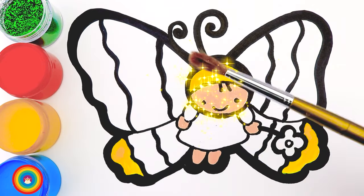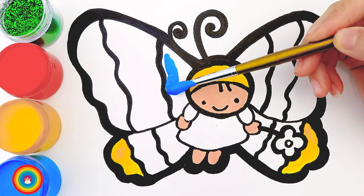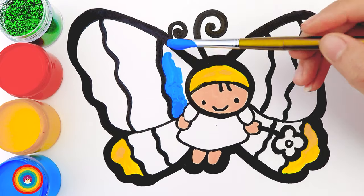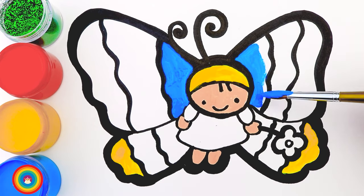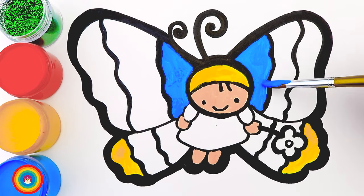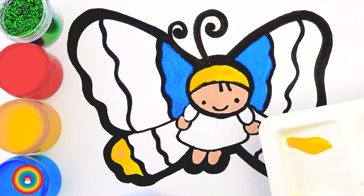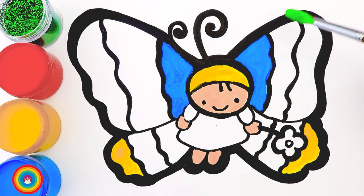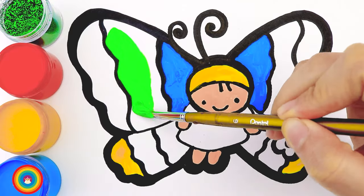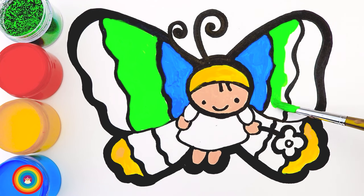Now I will use a bigger brush and use blue color for a part of the wings. Then let's mix some color — yellow with a little bit of blue, and we have green. I will put this green color on the part of the wings right next to the blue color.